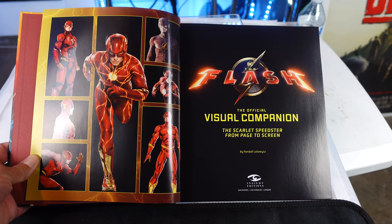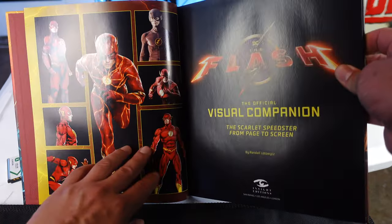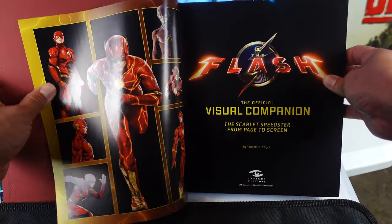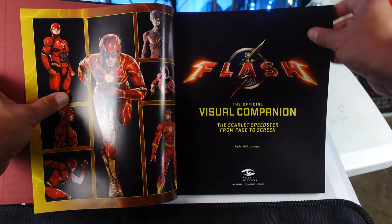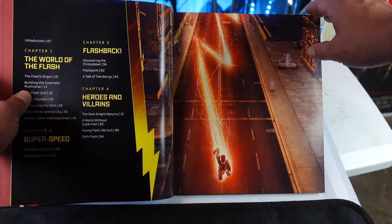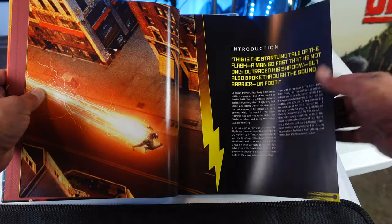Oh, look at that right there on the left. We have the comic book versions, Grant Gustin, Justice League Flash, and then Andy Muschietti's Flash as well. The official companion — Scarlet Speedster from page to screen. There's the chapters here. Here we go.